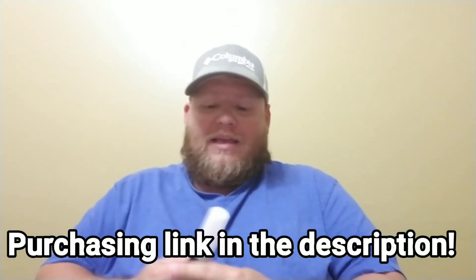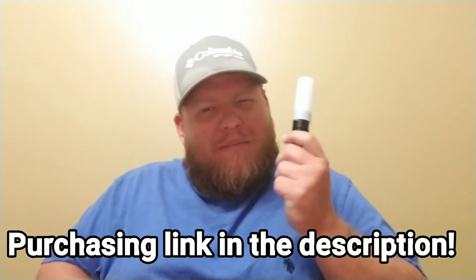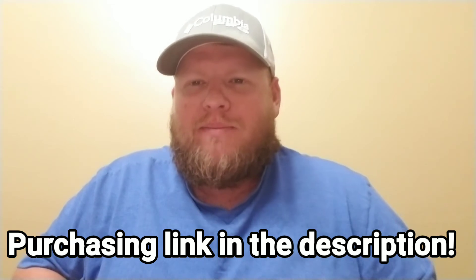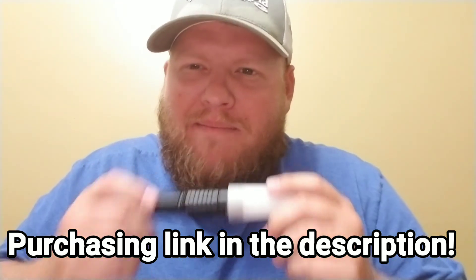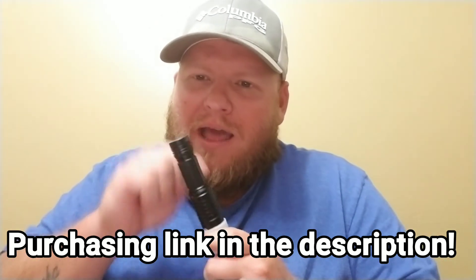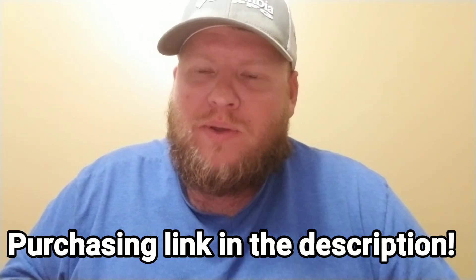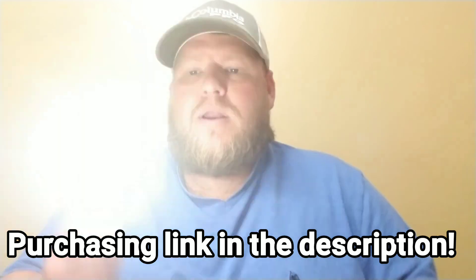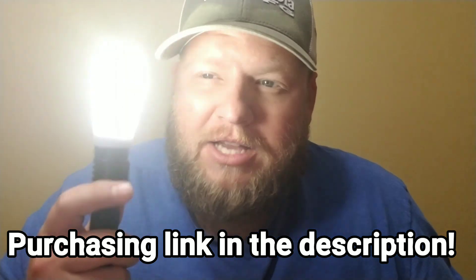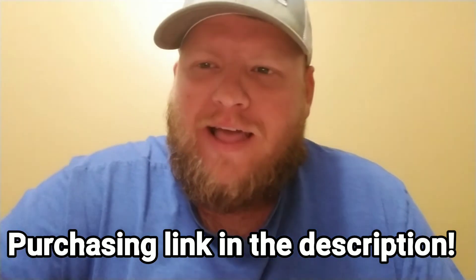I want to thank you guys for watching. It took me a minute to figure this one out, but I like a little challenge. I was thinking to myself, that cannot be as bright as this light is for being made out of metal and quality products — I just knew there had to be more to it. Thanks for watching, as always keep mowing, keep growing, keep making money boys. Blitzwolf flashlight — take it easy, later.